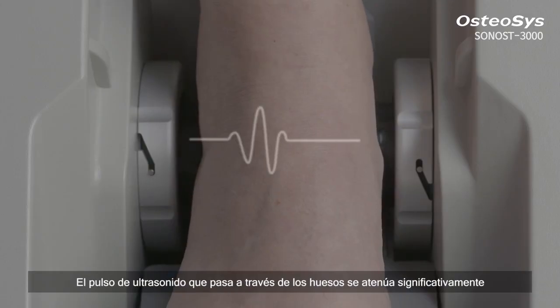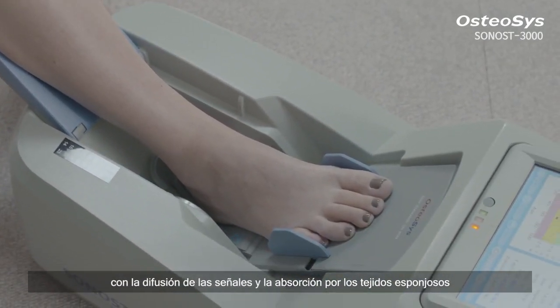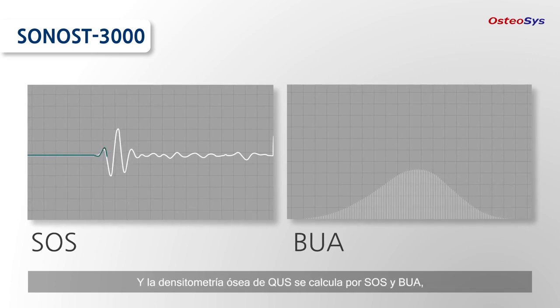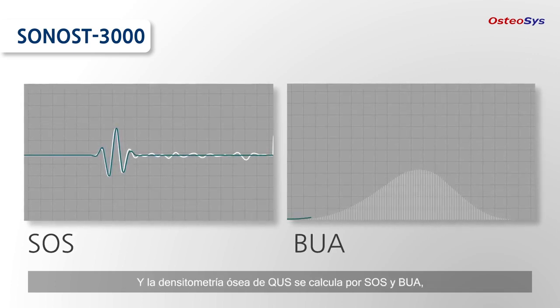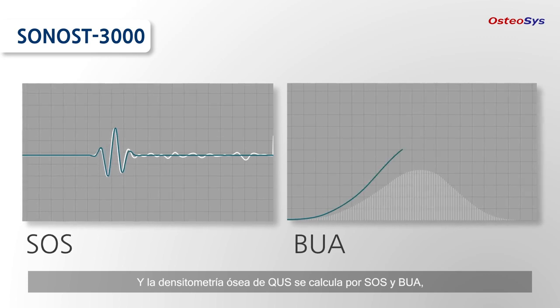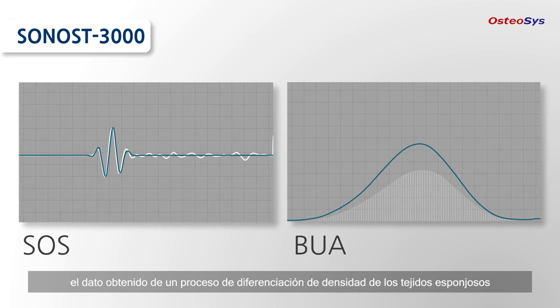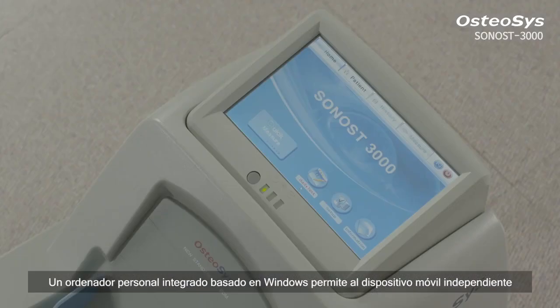The ultrasound pulse passing through the bones is significantly attenuated with diffusing signals and absorption by the spongy tissues. QUS bone mineral densitometry is calculated by the speed of sound (SOS) and broadband ultrasound attenuation (BUA), the data obtained from a density differentiating process of sponge tissues. A Windows-based embedded PC enables a standalone mobile device.